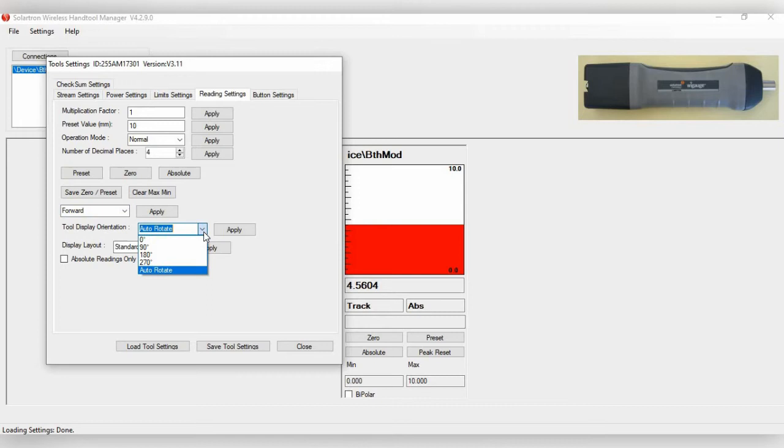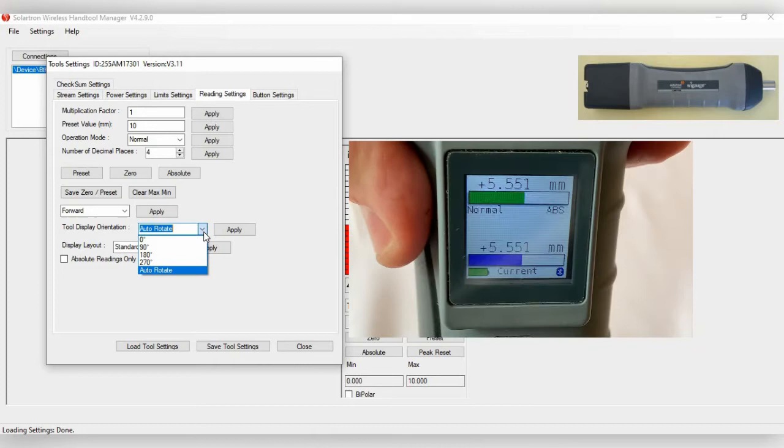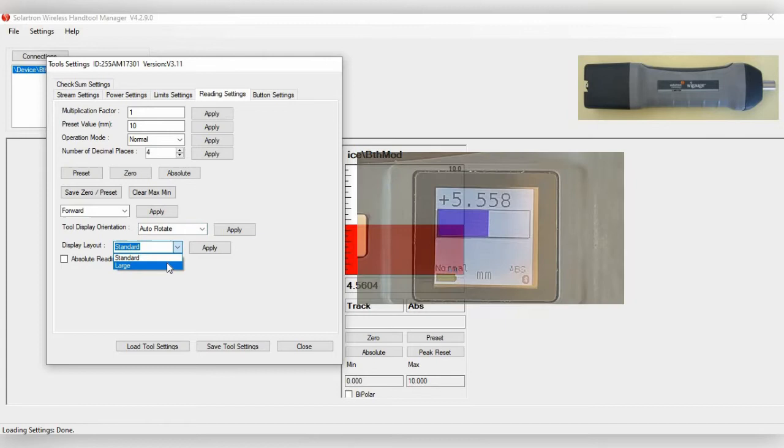For Tool Display Orientation, this controls the display on the side of the WiGauge. With Auto Rotate, the display automatically adjusts orientation when you rotate the device, similar to how a phone rotates. You can also lock it to 90 or 270 degrees. We'll keep it on Auto Rotate. For Display Layout, the standard option is available, or you can choose large letters.